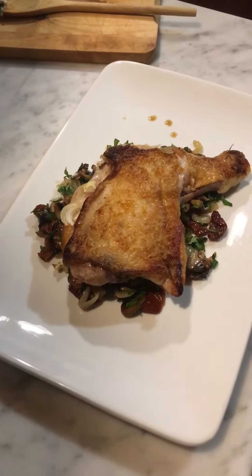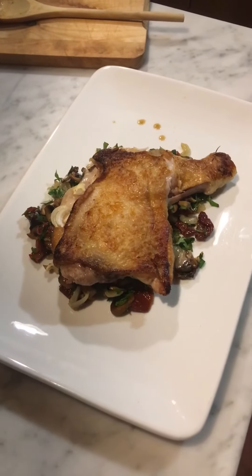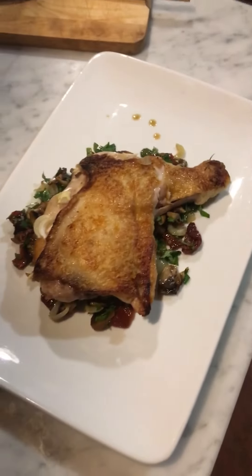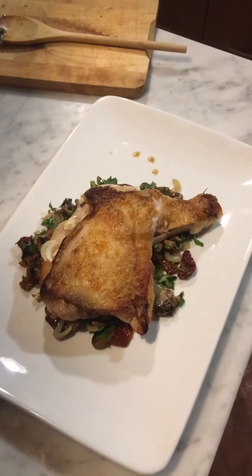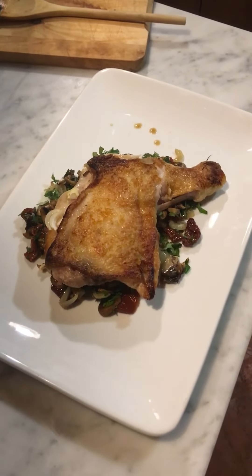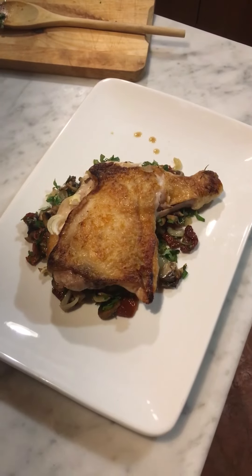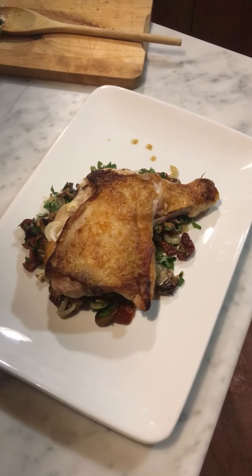That is what you saw in the picture, and that is what you get. Bon appétit! Oh my, oh my — I think we got something going. All the best, you guys — stay safe, be happy, and always be singing!